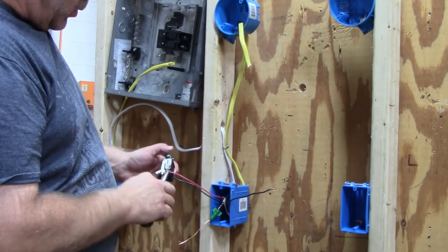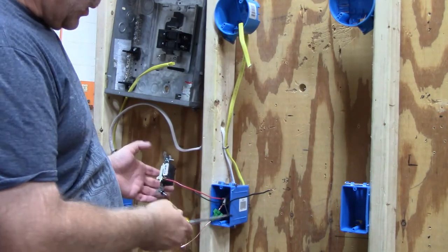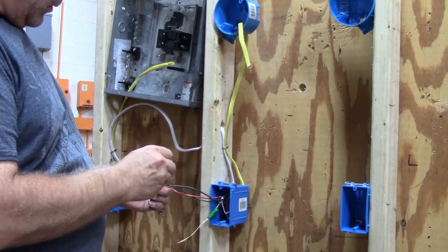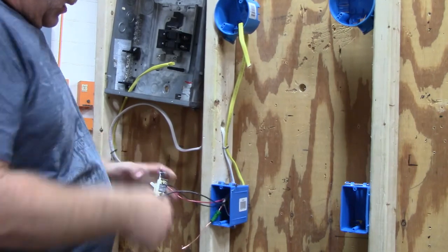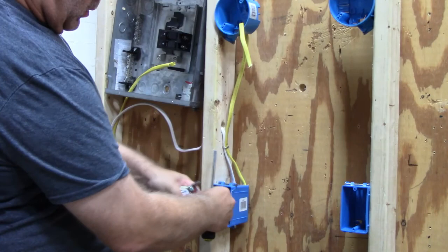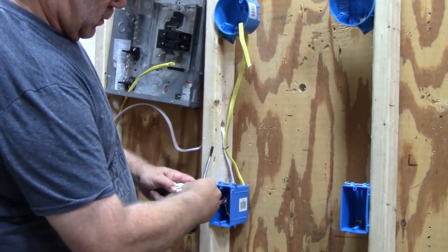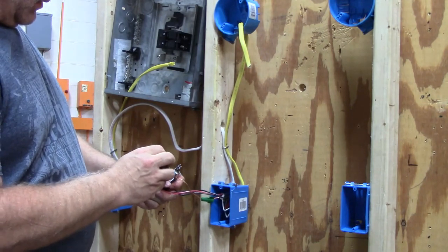Get into the habit of always putting the red wire on the screw on the side by itself. If you do that, it will always be the same. This will be important when we get to the other switch — you need to understand why they have to be across from each other. Take the other wire, which is your switch leg, and attach it to the third screw. Then attach the ground onto the ground screw.